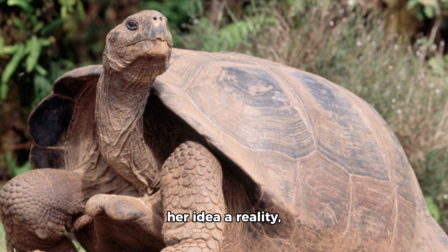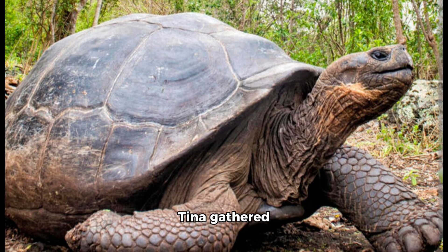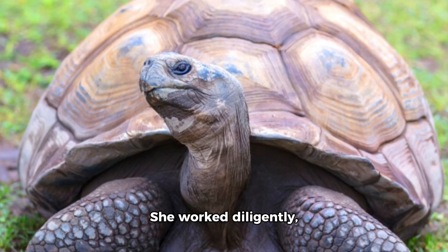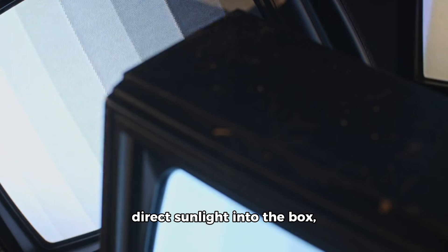Determined to make her idea a reality, Tina gathered materials — large mirrors, a metal box, and some black paint. She worked diligently, assembling the solar oven with precision. The mirrors were positioned to direct sunlight into the box, and the inside was painted black to absorb heat.